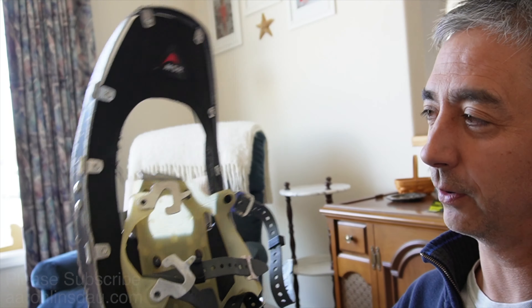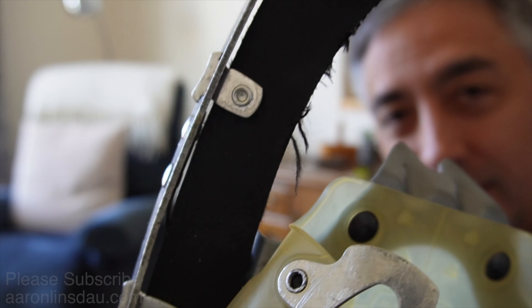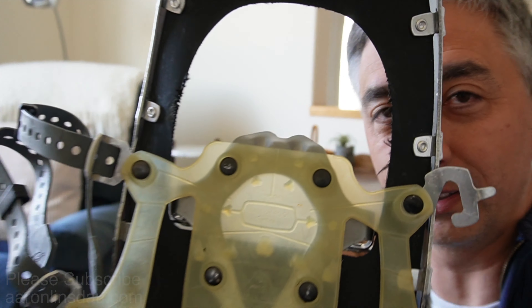This is my pair of snowshoes that I've had for 20 years. You can see they're fuzzed out slightly there on both sides. Kind of fuzzy, but no big deal.